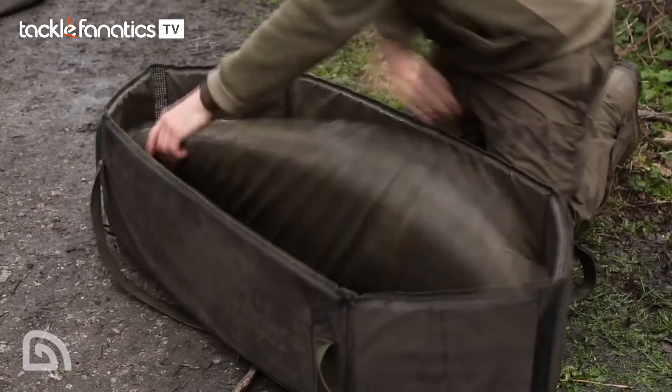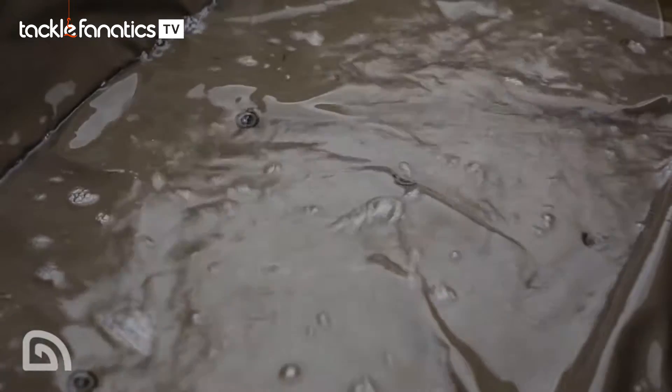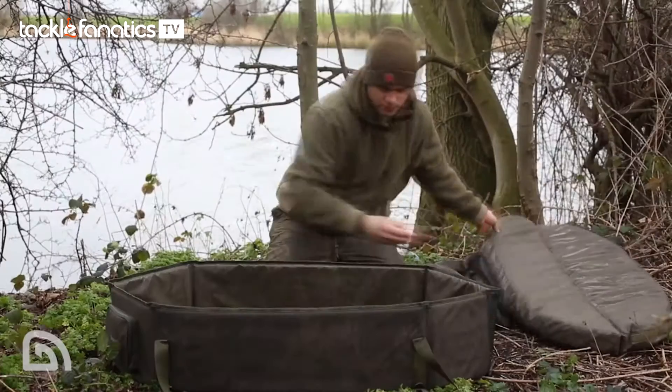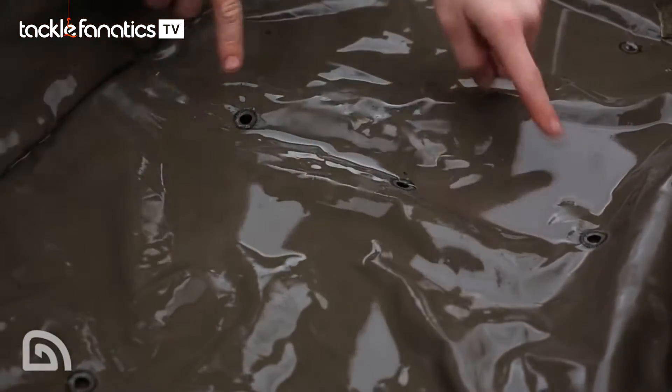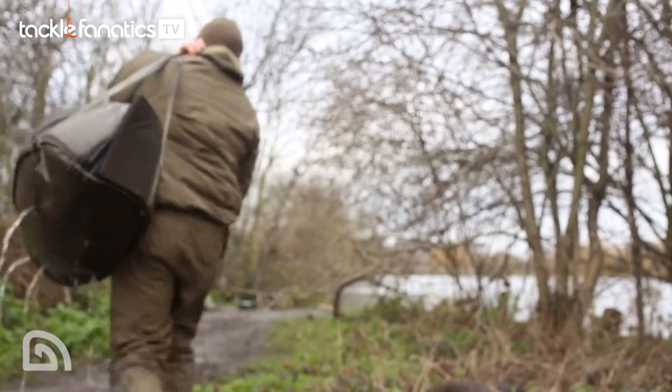The foam base is completely removable so that you can wipe it on both sides, or simply allow the water to drain off the bottom of the unhooking mat from the drainage holes situated in the centre and at the sides. As you can see, drainage holes run all the way through the bottom with two webbed ones in the corners. This means when you offer it up onto your shoulder to return the fish, whichever way it's sitting, the water will drain out.